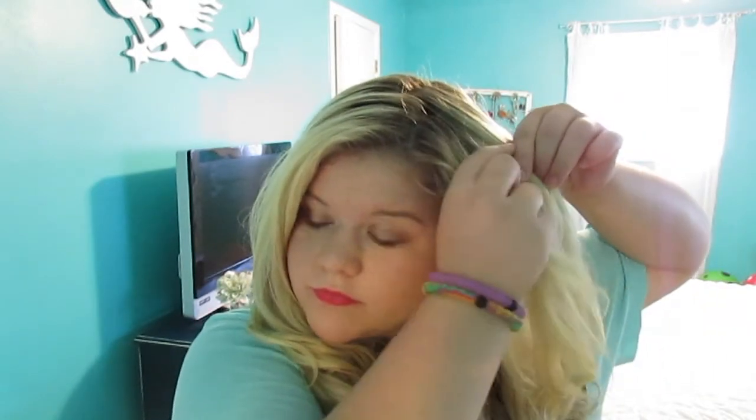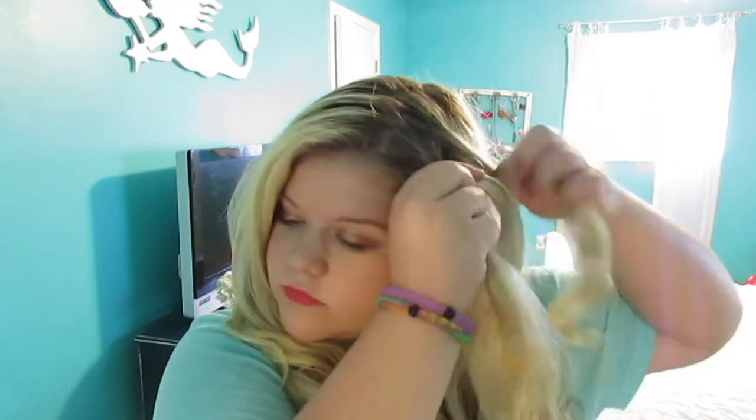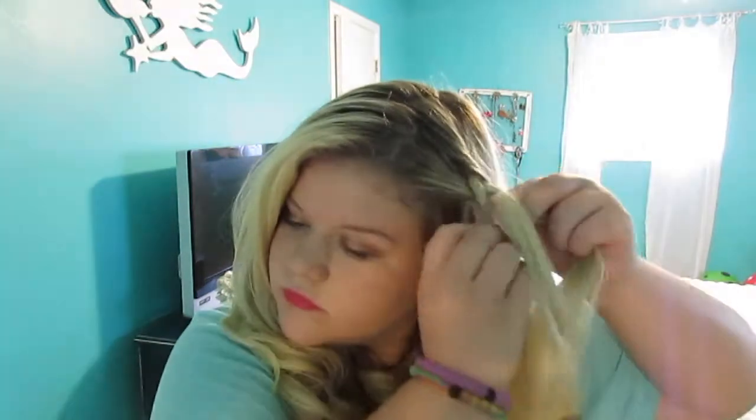For the braided hairstyle, you're just going to take a top part of your hair and start braiding it. I chose my left side but you can do whatever side, or you can even do both which actually looks really, really cute. Just braid it — you can fishtail it or do a regular braid. I did a regular braid right here.